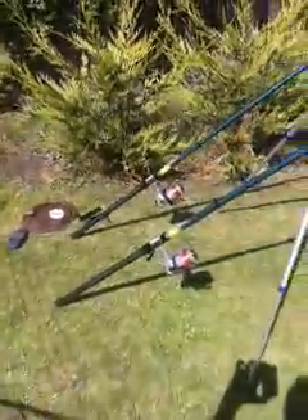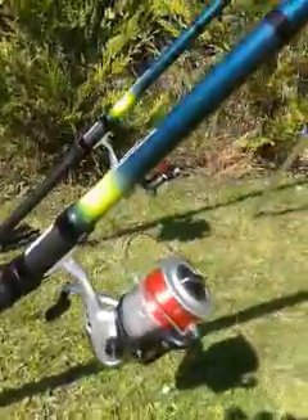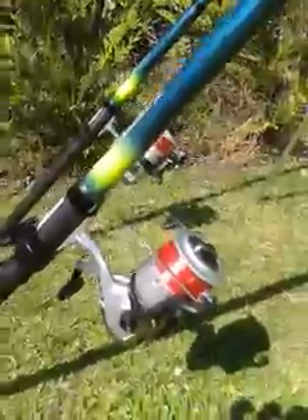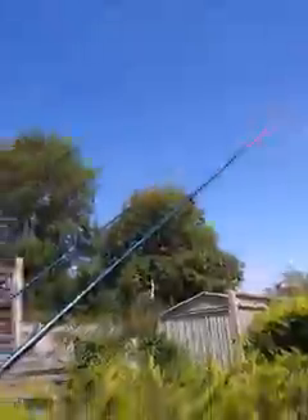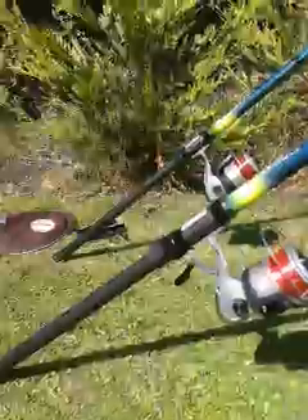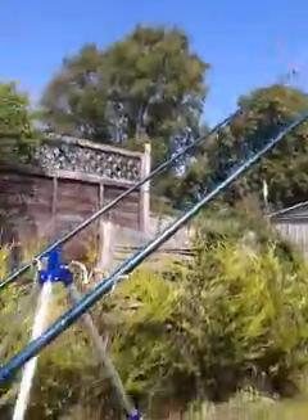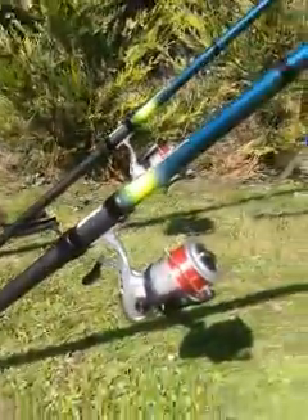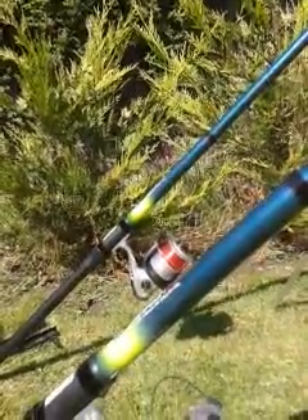I've also brought these proper beach fishing reels — sea fishing reels. They've got a 20lb line on. And I've got these beach fishing rods as well off eBay. They're actually telescopic ones but they're quite good ones. They're pretty cheap on eBay. I've got two of those, with 20lb line on the reels — nice big reels with quite a lot of capacity, twice as much as the other reels.